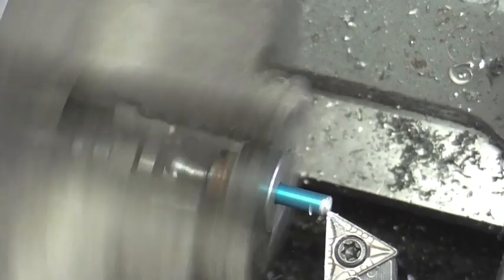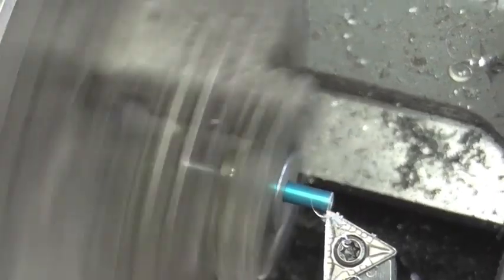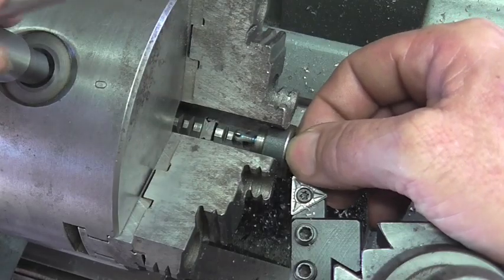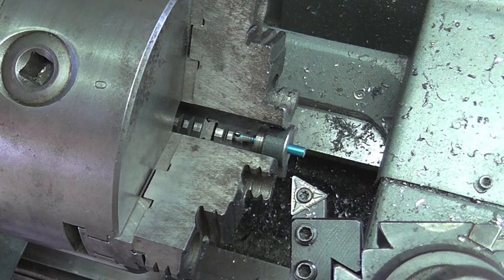This thing is really thin so I'm going to only take 10 thousandths off at a time. I don't need to be bending it. I'm not going to chamfer that, but I think I will hit it with some Scotch-Brite.